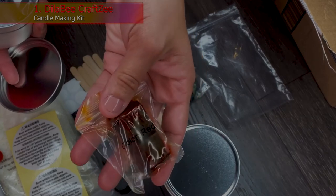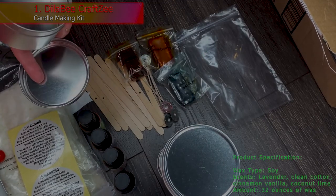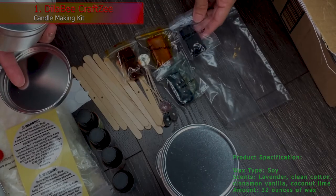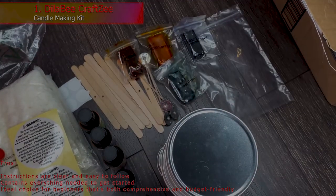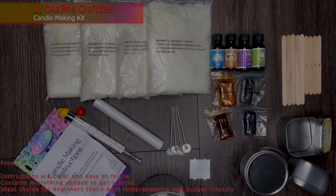Also included are self-stick labels that list safe burning instructions. Wax Type: Soy. Scents: Lavender, Clean Cotton, Cinnamon, Vanilla, Coconut Lime. Amount: 32 ounces of wax. Pros: Instructions are clear and easy to follow. Contains everything needed to get started. Ideal choice for beginners that's both comprehensive and budget-friendly.